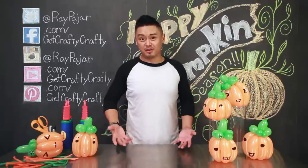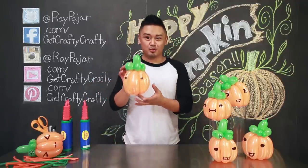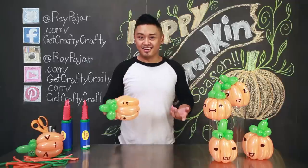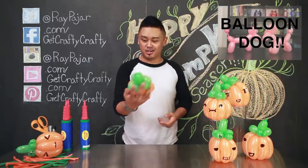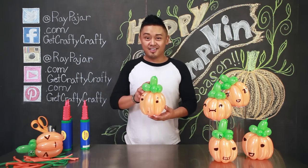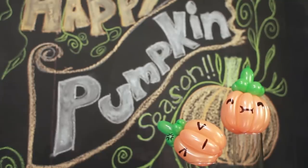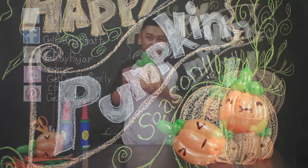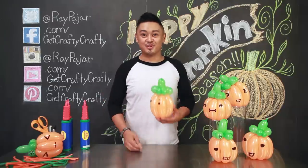Hey guys, Ray Pahar from Get Crafty Crafty, and today we're going to be making a balloon animal pumpkin. If you guys checked out our last balloon animal, which was how to make the balloon animal dog, this is a continuation of that playlist. I figured since it's fall and pretty much there's pumpkins everywhere, why not make pumpkins out of balloon animals? Let's go ahead and get started with today's project.